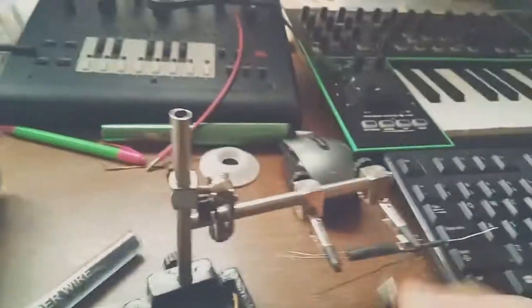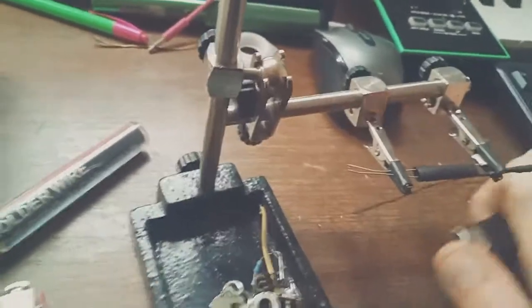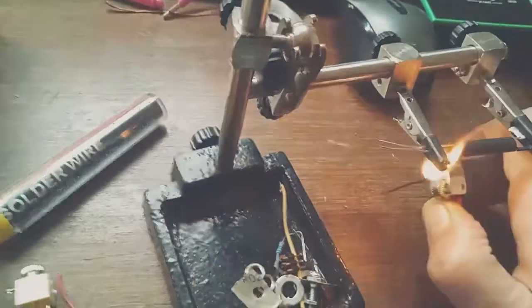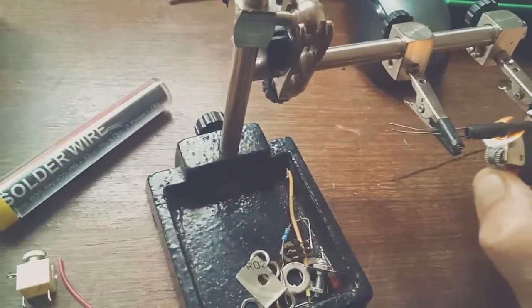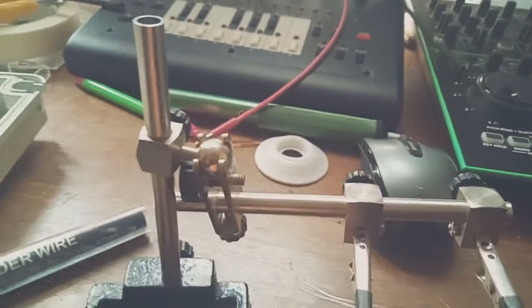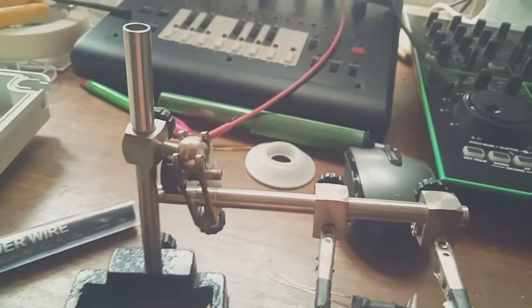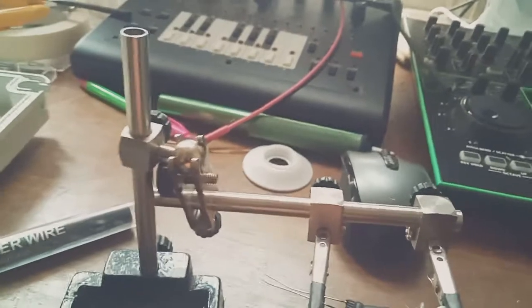The idea here is I get the lighter underneath and apply that to the heat shrink and shrink it up. You should see the components. And then when it's still a bit warm I get the crimpers and crimp, making sure we're not getting any light in there.